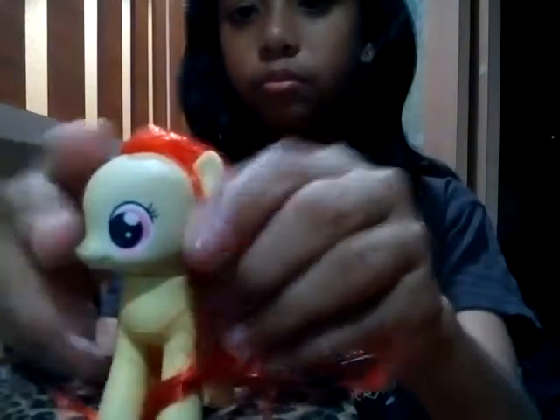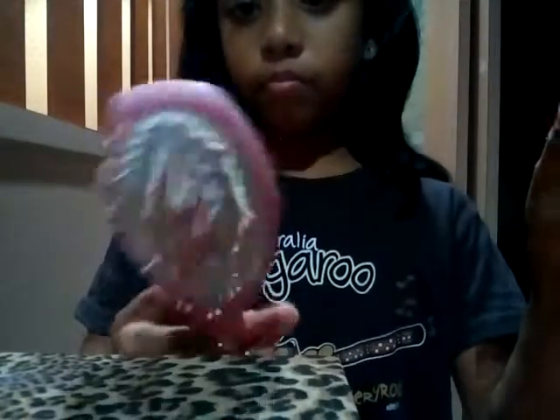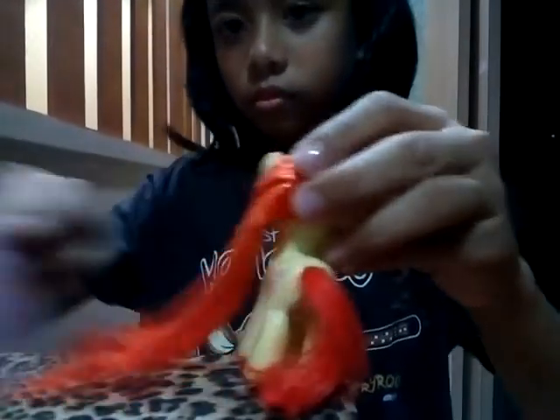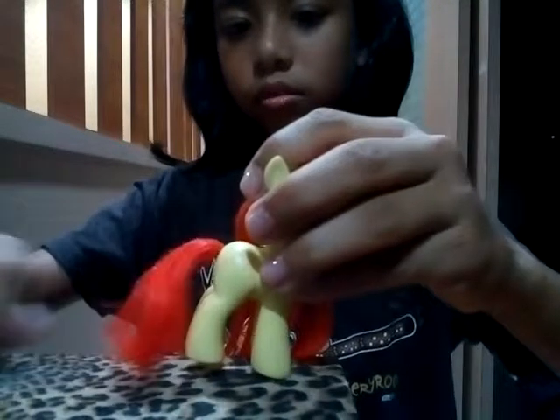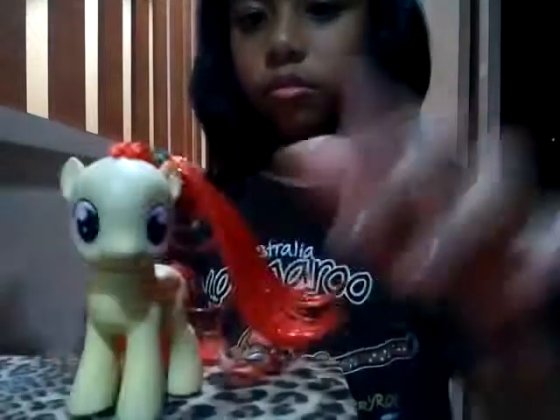Hey guys, today I'm going to dress up Apple Bloom, so let's get started. This is Apple Bloom. I just washed her hair, then I'm going to comb her hair. I'm going to use this thing to just tie her hair here.